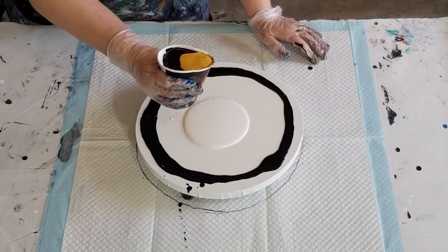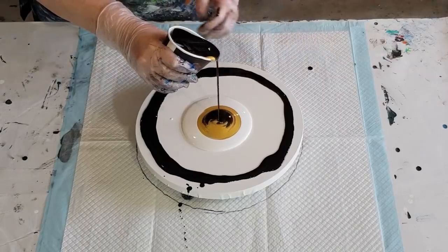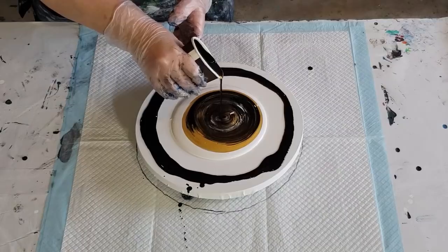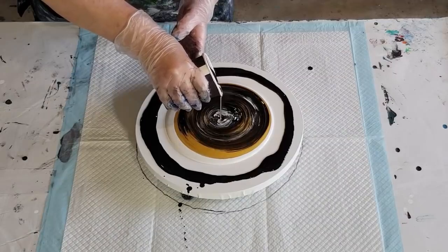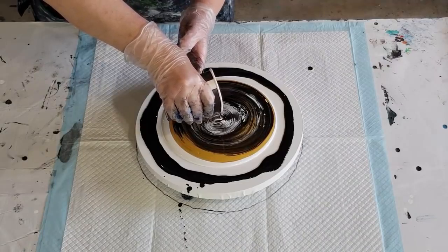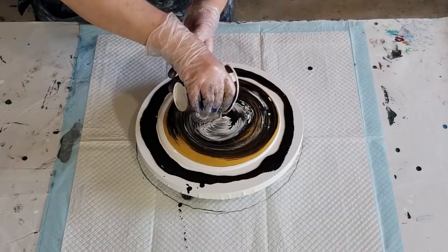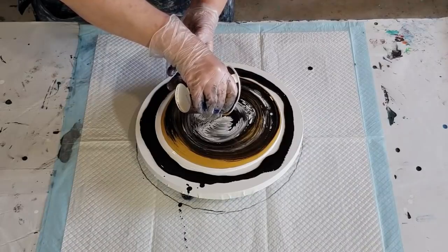Now a jiggle pour — or a straight pour — we'll see what happens. Into the middle from up high because I want some cloud effects happening. Get a little bit closer as I get to the end of the cup so I get my little fingerlings happening. Pie up to start with to get the reaction happening in the white puddle with the satin enamel, and then slow it down to get our beautiful fingerlings in the middle.